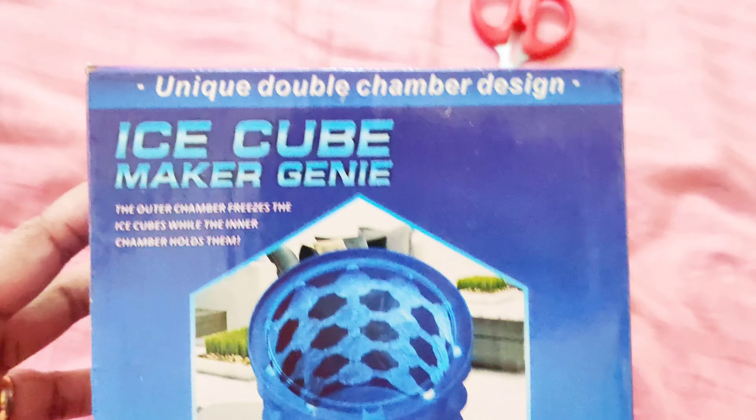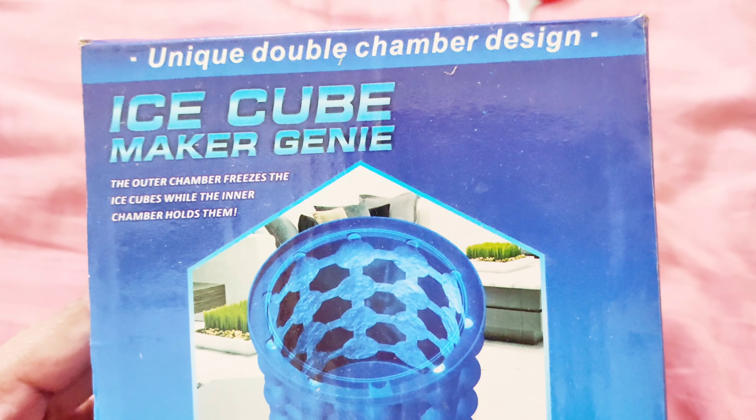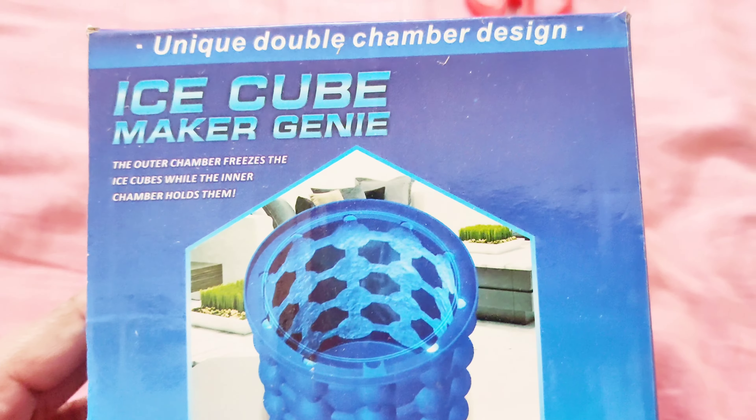Welcome to my channel. I think this is an ice making or silicone product, so let's see how it is. I will show you how it works in the fridge. Let's get started with the unboxing. This is a unique double chamber design ice cube maker.